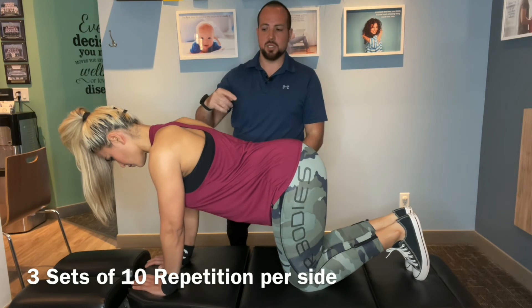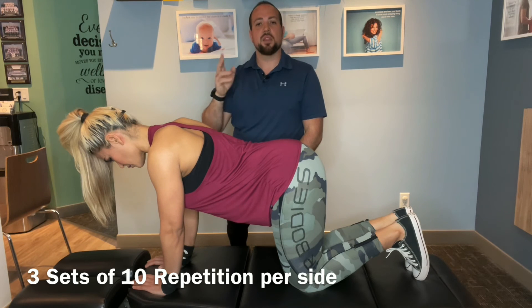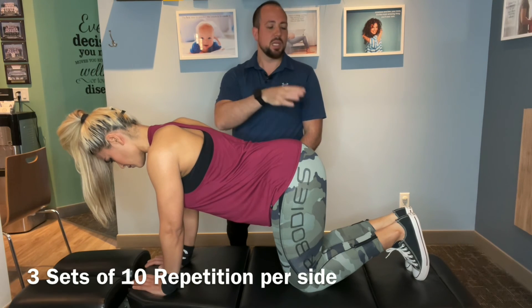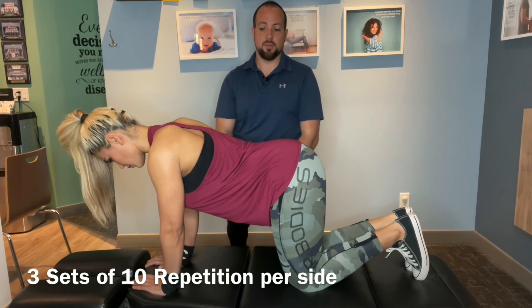You're going to repeat this 10 times on each side at all stages. On the arms, start with 10 on the left and 10 on the right, and do that three separate times. Same thing for the legs, and same thing for the full set.